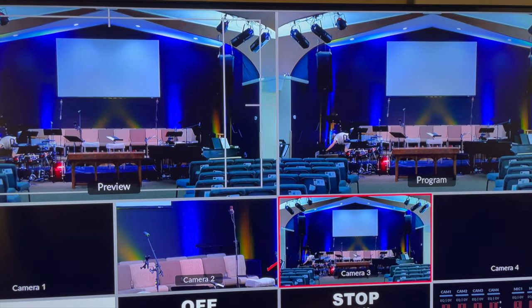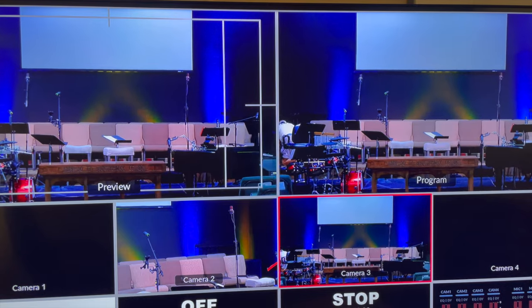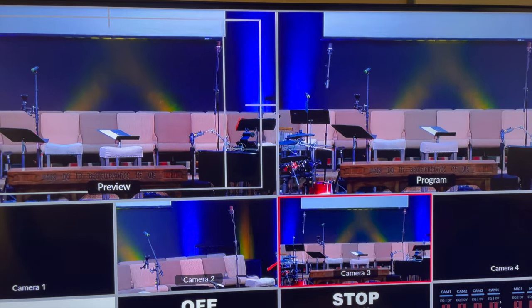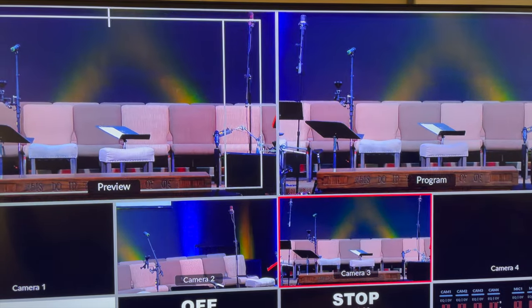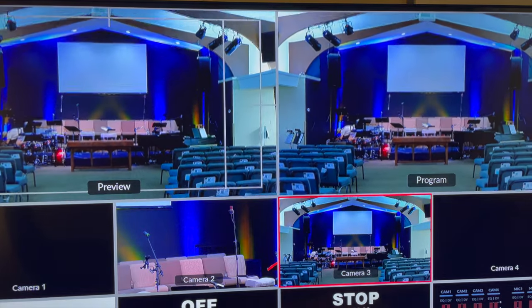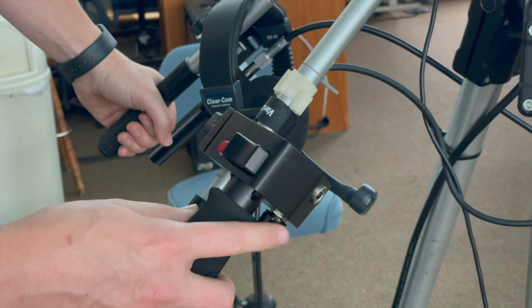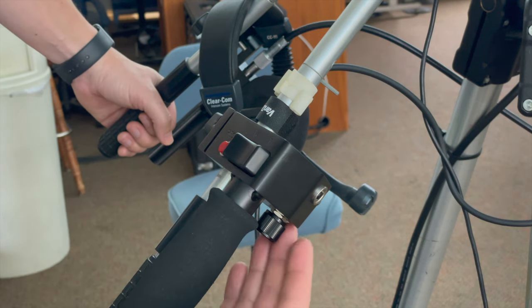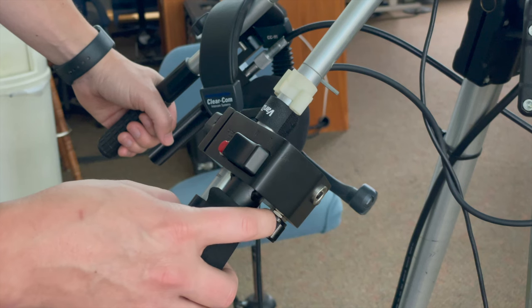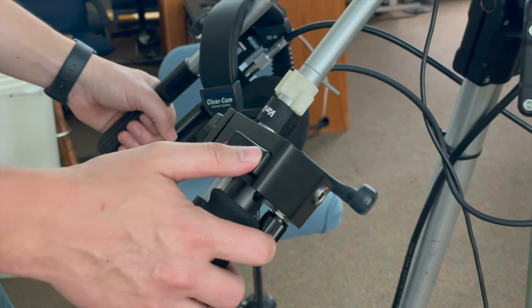This can be tricky as far as doing smooth zooms versus choppy, too-fast zooms. The speed of the zoom can be controlled right here just below your index finger. Roll it back to slow down how fast the zoom is, and roll it up to speed up the zoom.